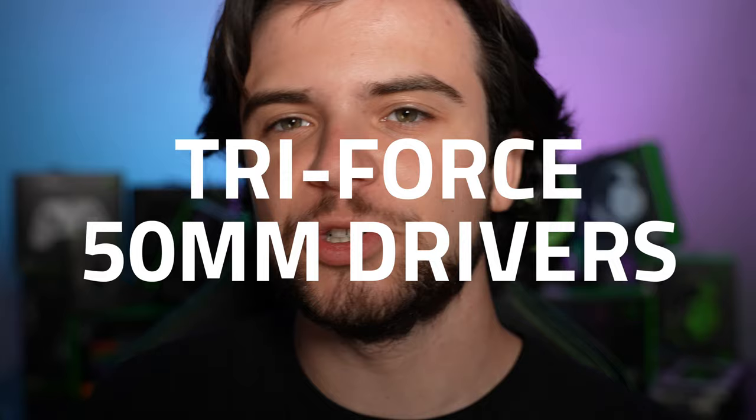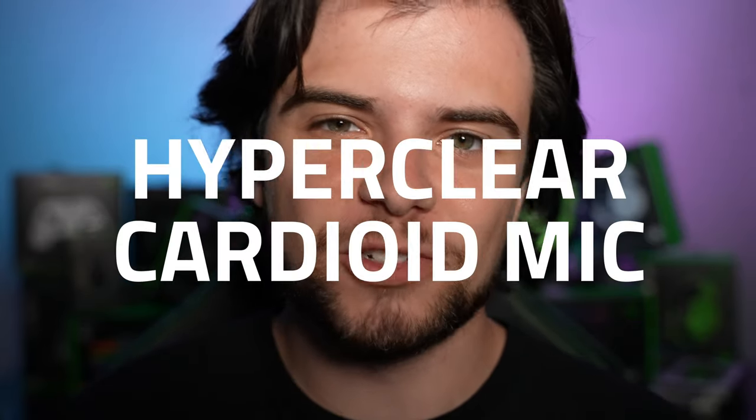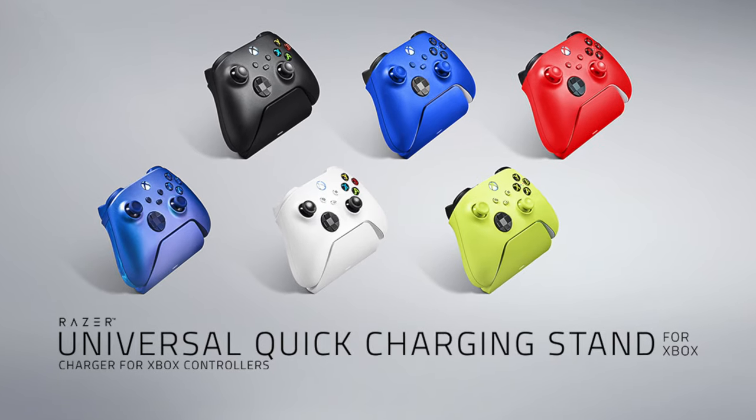The Razer Kraken, Kraken Pro, and Wolverine V2 all now come in white. The Razer Kraken X is all-new for PS5 and Xbox with our Razer Triforce 50mm drivers and our Razer HyperClear Cardioid mic for the ultimate gaming immersion. Keep your Xbox controller charged to the max with our all-new Razer Universal Quick Charging Stand for Xbox.